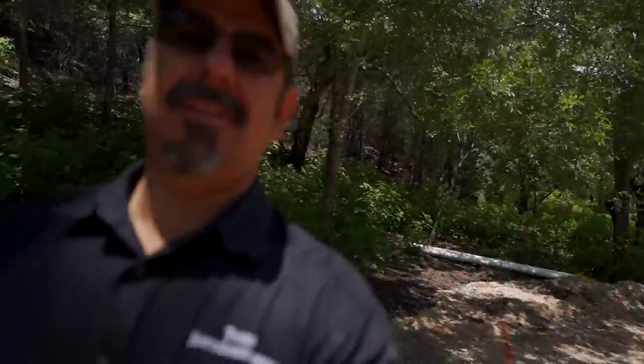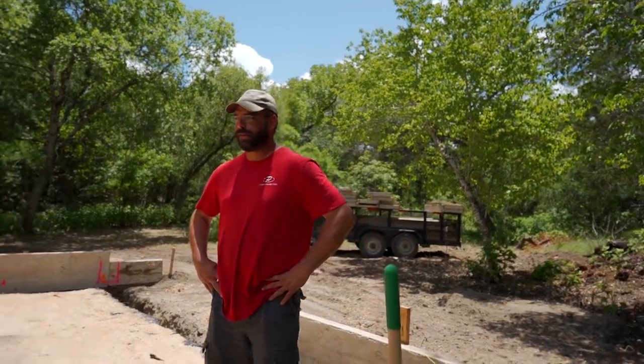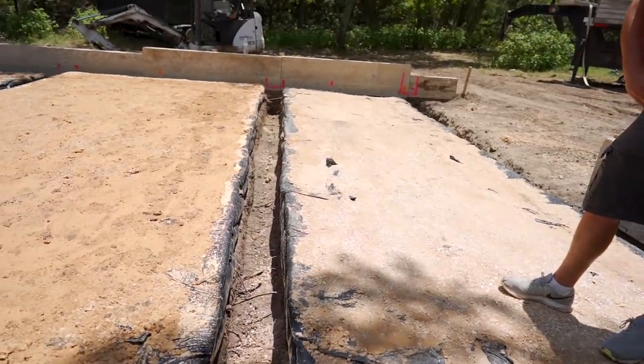Just like earlier I was doing dirt work. Next episode I'm probably going to be doing rebar and then we're going to pour, right Darren? I want to see him do the rebar. Yeah, I've done plenty of rebar in my day — that's one thing I do not miss. Anyway, let's get this thing going.